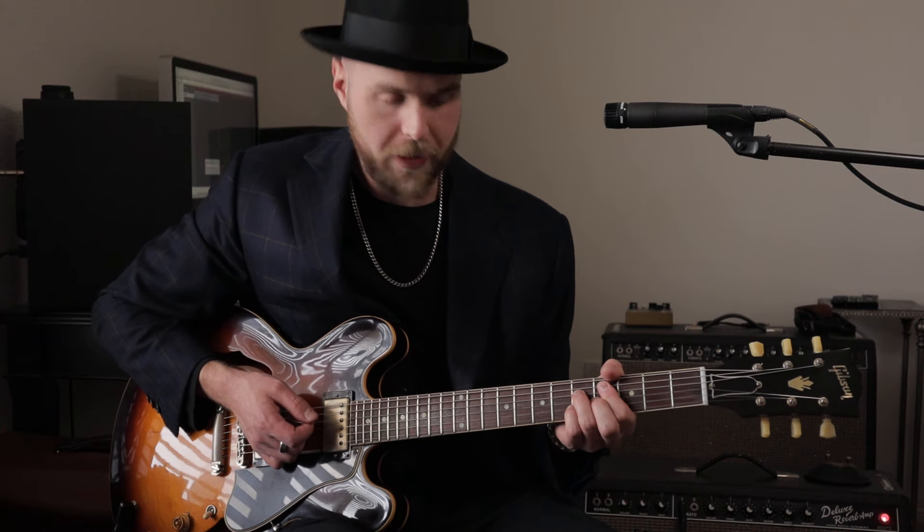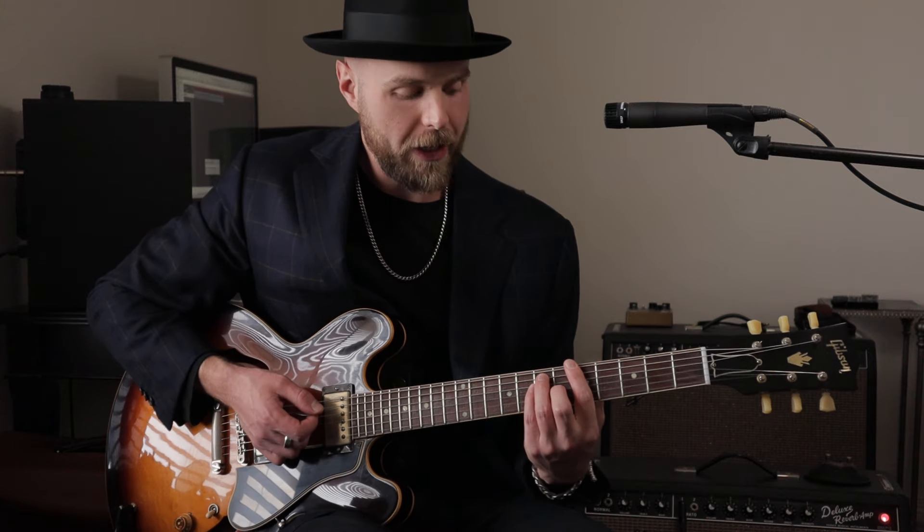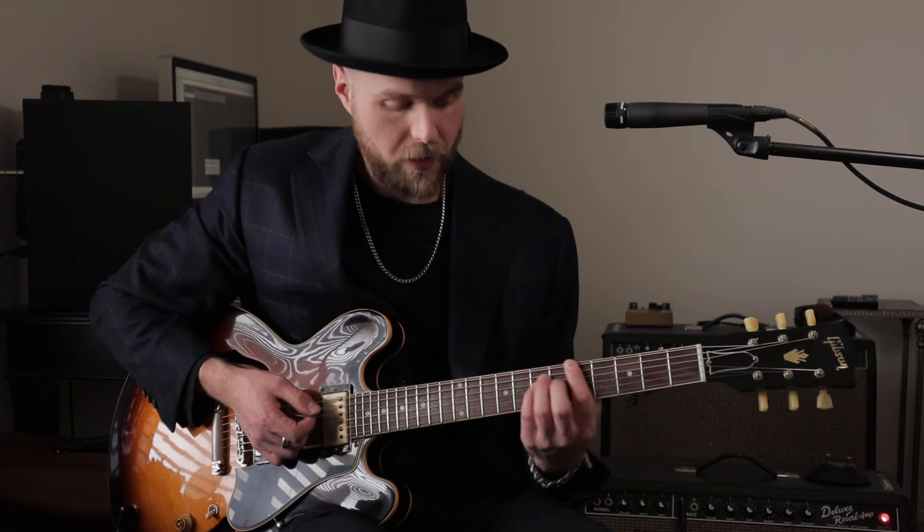Now if you're playing with another guitar player, you don't want to play the same thing as them. So you'd probably want to go with some horn stabs — or at least that's what I would go with. So we would be starting on the one chord, and instead of using your basic major chords, we're going to go ahead and use some nine chords. So we're going to go with your one, four, and five.